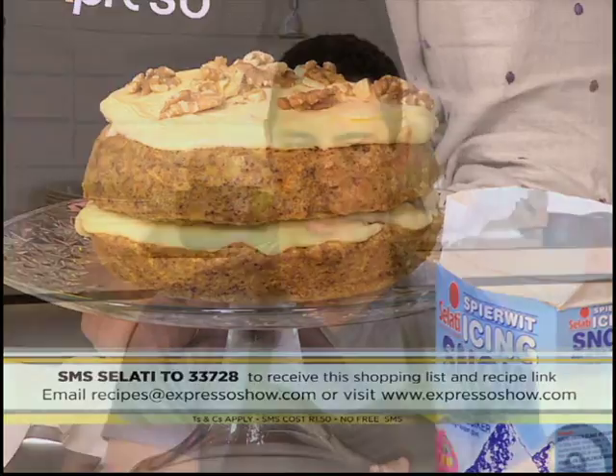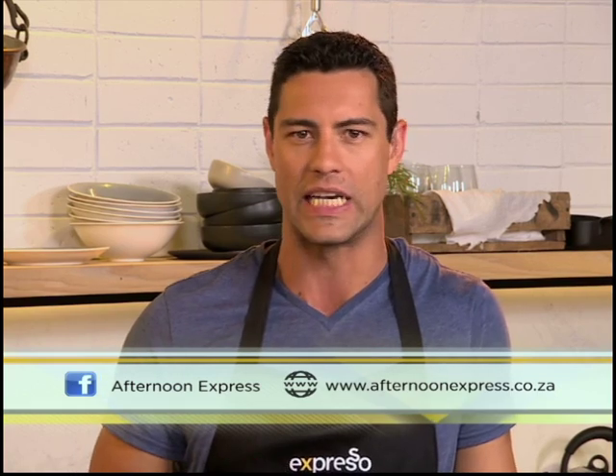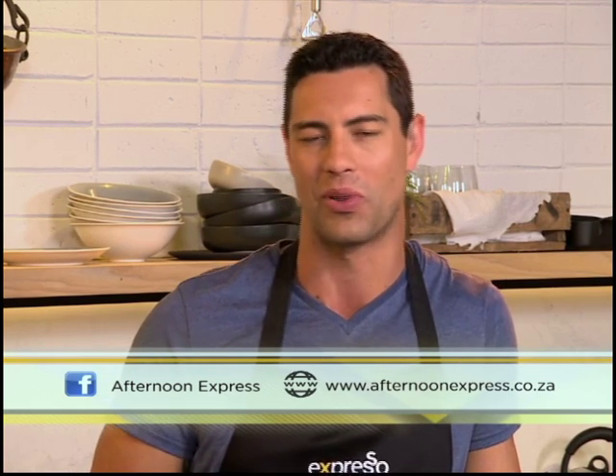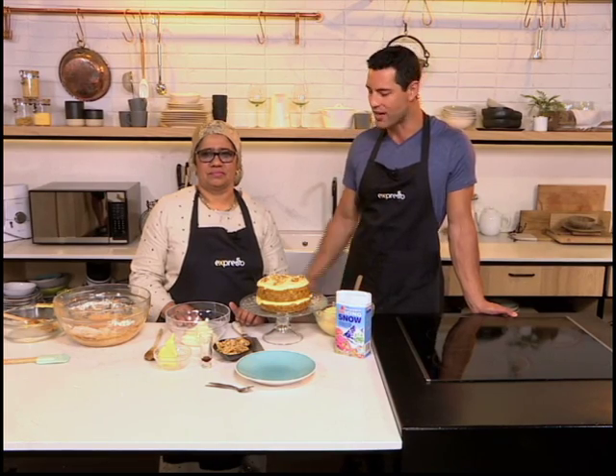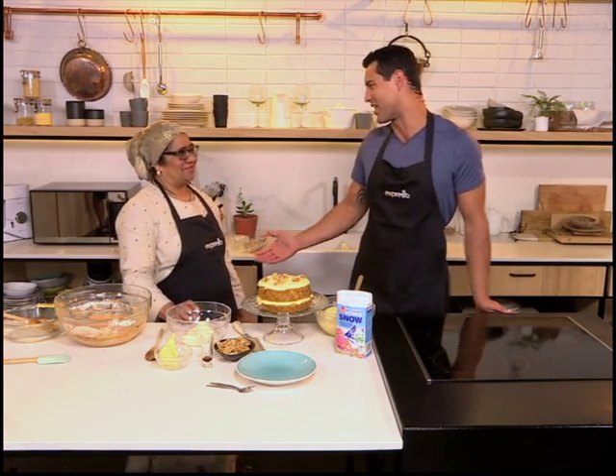If you enjoyed Zarina's delicious and quick carrot cake recipe this morning, then get ready for more sweet treats later today on Afternoon Express — that comes to you at 4pm on SABC3. Jonathan Molden will be using Salati sugar to cure salmon — very interesting and no doubt very delicious. Get the ingredients on the Afternoon Express website, www.afternoonexpress.co.za, and get ready to cook along with the Afternoon Express foodies. The keyword once again from Zarina this morning is Salati — SMS that to 33728. Zarina, thank you very much for sharing your recipe. Always lovely to have you in our kitchen.